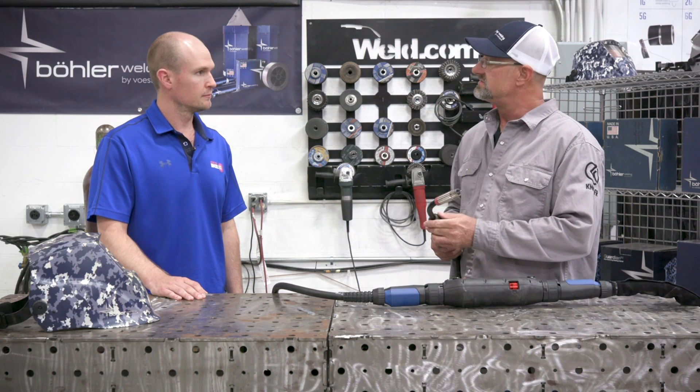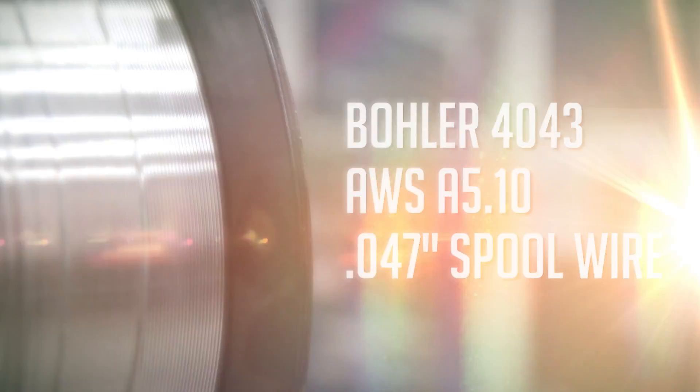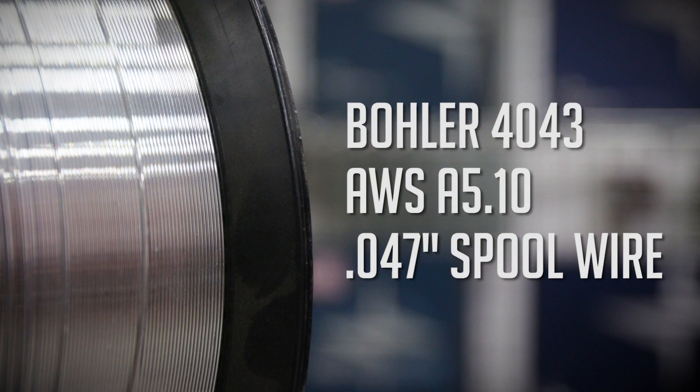I'm excited to try it out - let's give it a go. Today with the Freedom Drive we're going to use Bowler 4043 aluminum spool wire, which has an AWS spec of 5.10 with a 0.047 diameter.